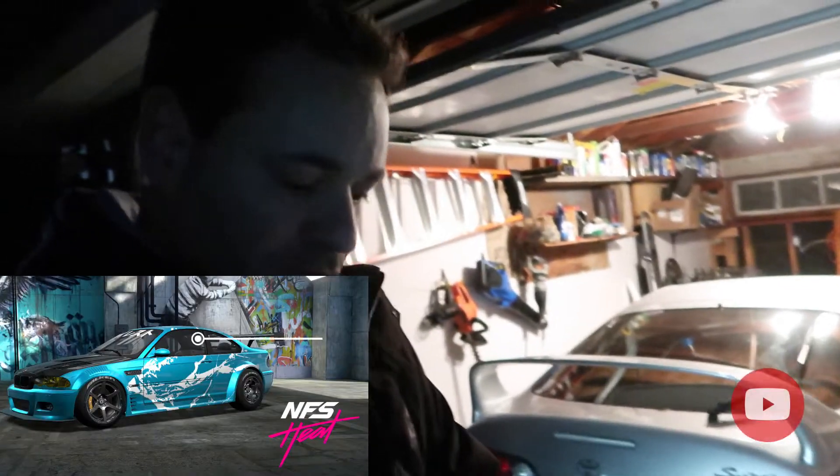I'm gonna make a video of my BMW — it's going to be a Need for Speed Heat build that I designed in-game, and I'm just gonna replicate that in real life. Watch out for that. Check out my channel; if you're not subscribed yet, go subscribe — there's a lot of cool stuff coming up. Later!